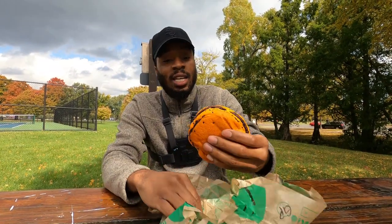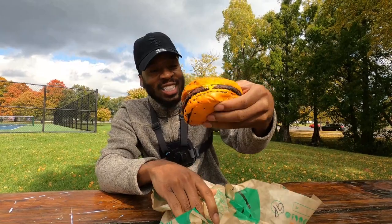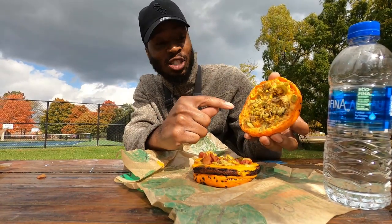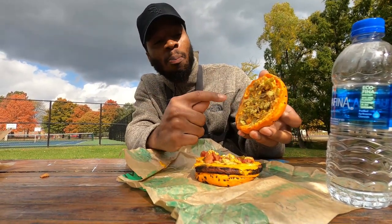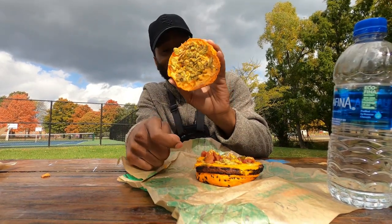That joint look crazy. Ooh-wee. It's so orange. I've never seen orange-red before like this. What we have here is the spicy cheese sauce right there. Y'all see that, baby? Look at the presentation.